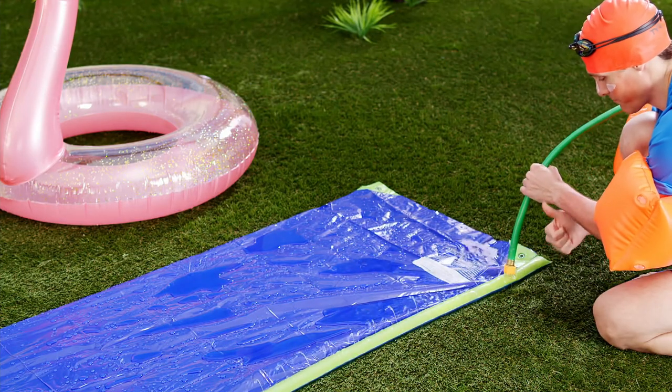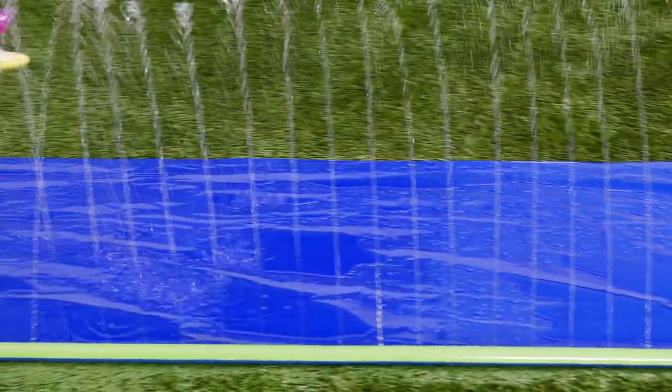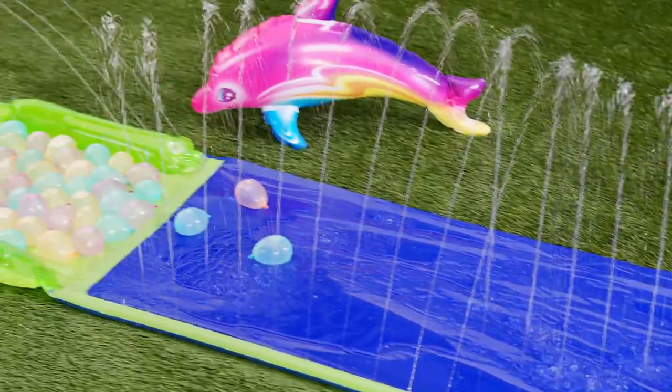As you could probably guess from earlier, setting up the slide is also easy. Just hook up the hose and let the water do its thing. Once it fills, put some balloons in and go to town.